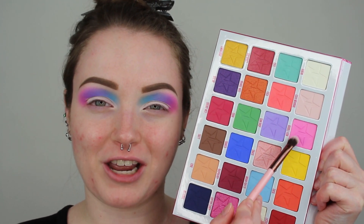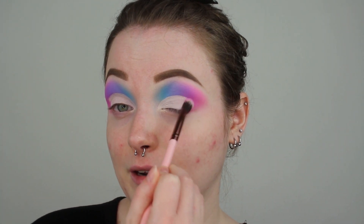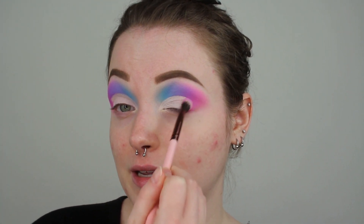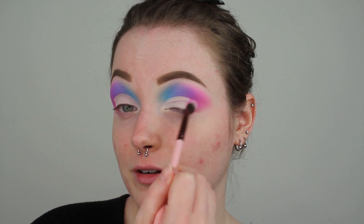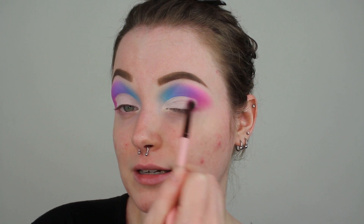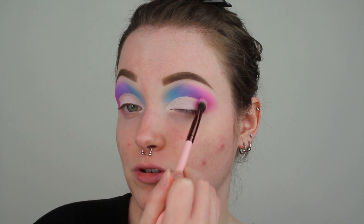Here is what I am at right now after cutting the crease. I am seriously so obsessed with a sharp cut crease — it gets me so excited. You also want to make sure that your primer is 100% dry before you start doing this. We are just going to be going back into the shade called Bubblegum, and with this Luxie 227, I am just going to be fluffing and kind of pressing this pink down in the outer V area to get rid of that harsh line from the cut crease and blend everything in. I am doing little circular motions and then little patting motions.